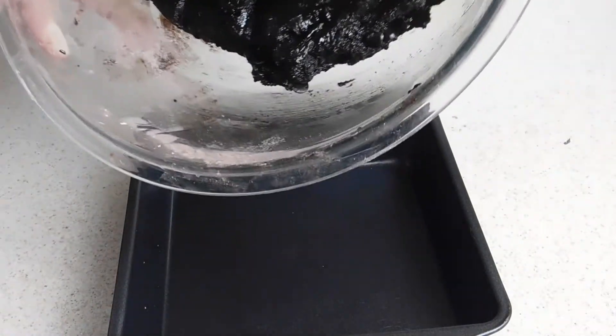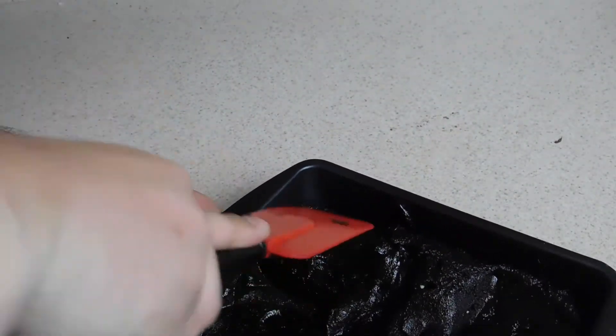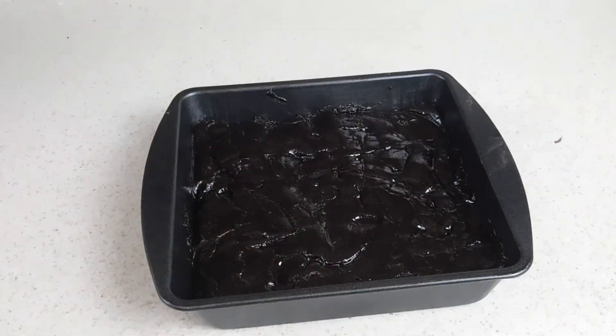Just a warning — this is a thick batter. Now we're going to go ahead and transfer this into a nine by nine baking sheet, spread this out and make sure it's flat and even through the entire thing. Now our oven is preheated at 325 degrees and we're going to throw this in there for 40 to 45 minutes until it's done.